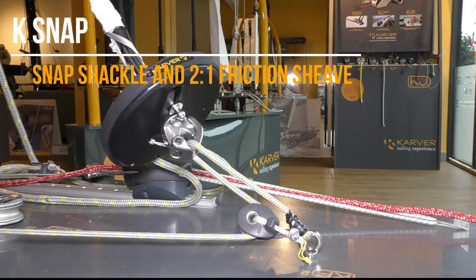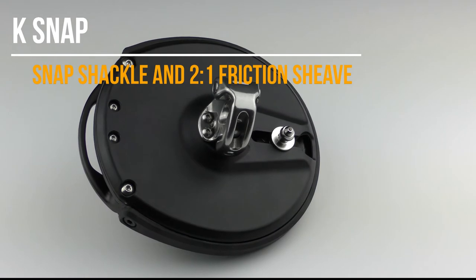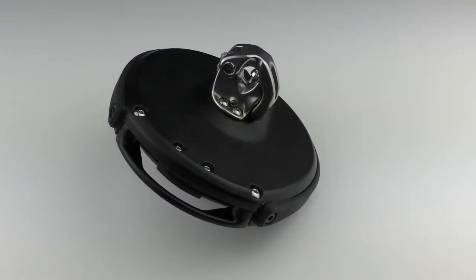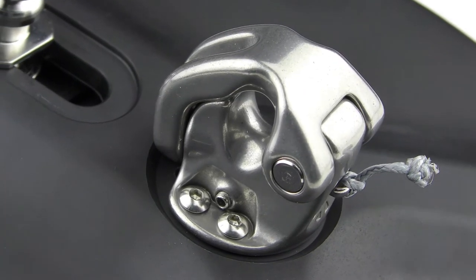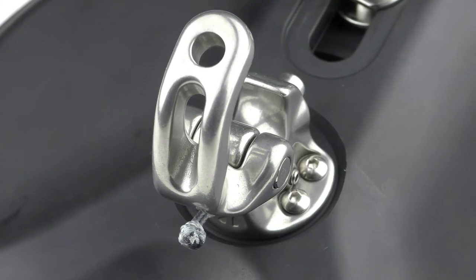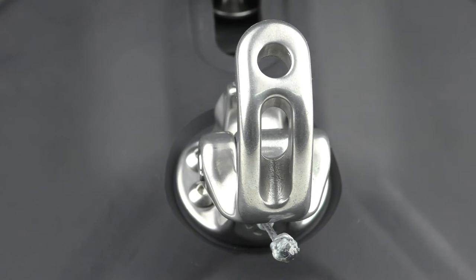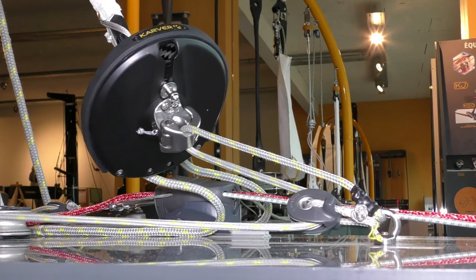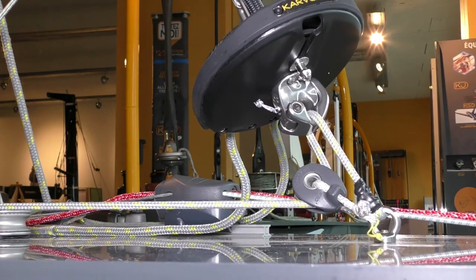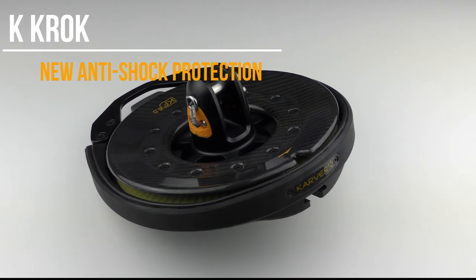K-Snap is a new compact and resistant 2-in-1 shackle — you can use it either as a shackle or as 2 to 1 friction sheaves. It's a very nice product which you can orientate from 90 degrees or just to make your line properly aligned. K-Crox is the new rubber around your drum.